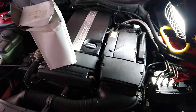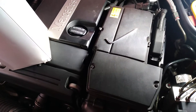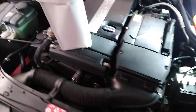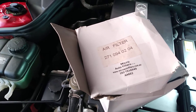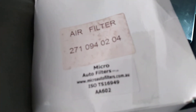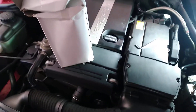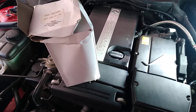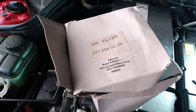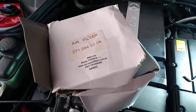Today I decided to inspect the air filter element in my C180 compressor Mercedes-Benz 2004. I ordered this air filter element on eBay earlier in December - it's taken a while to arrive from Australia. These air filter elements are pretty expensive; in New Zealand you can pay close to $50 to maybe over $100 NZD. I don't believe this is a genuine OEM Mercedes part, but it's equivalent and fits my budget - I think it cost me about $30 with free shipping.